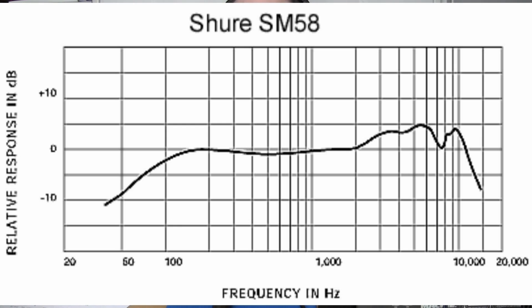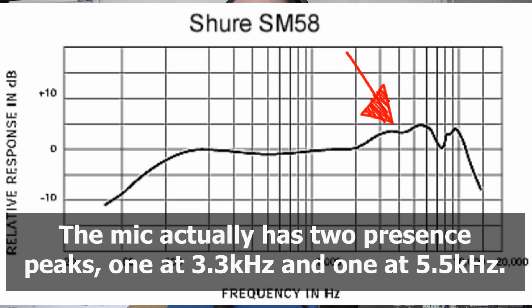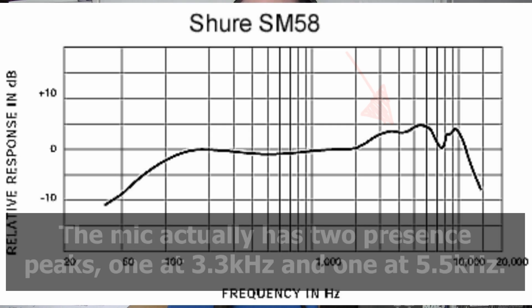You then have towards the right side a rising presence peak in the high mid-range. In particular, you can see around 2 to 4 kHz there is this presence peak, which is what helps the voice to cut through in a loud rock and roll band situation. You then have quite a sharp drop-off and the mic rolls off naturally above about 10 kHz. So this is the sound of the SM58, complete and without equalization. Now let's move to the SM57.